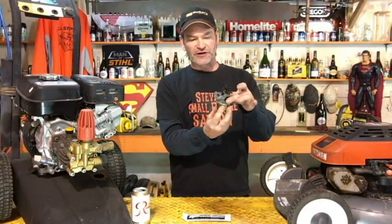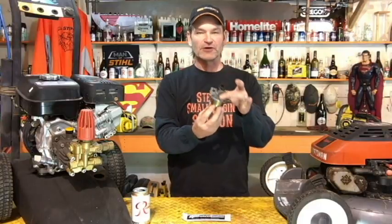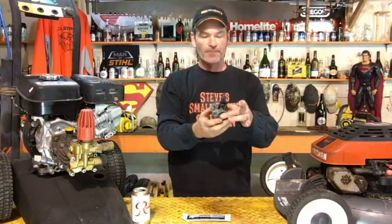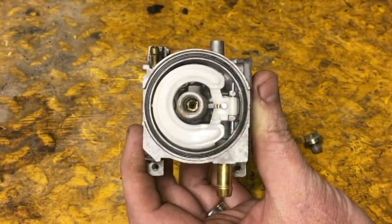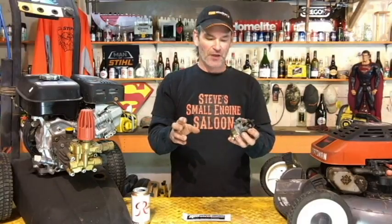Step one: do what I just told you about stabilizing the fuel — put stabilized fuel in your tank. Step two: run this thing for a good five minutes. It's not like a two-stroke engine where you just need a minute or so. This holds an ounce of fuel, so you've got to run it for at least five minutes. What that does is displace all the fuel in there with the treated fuel from your tank — it coats the inside of your engine, the inside of your carburetor, the main jets, all coated in treated fuel. That's what you want.